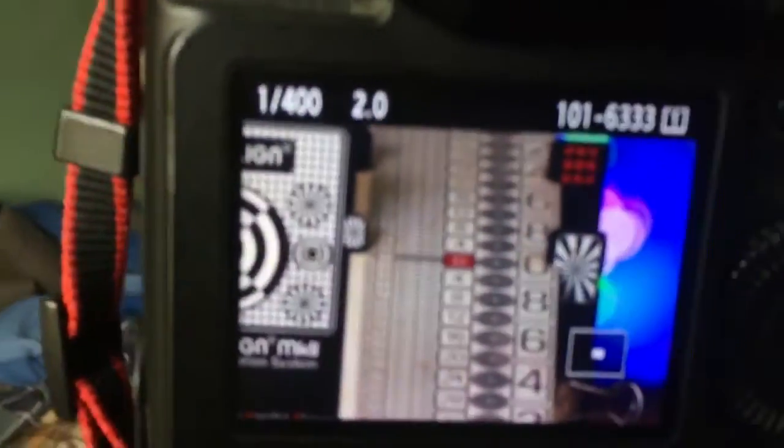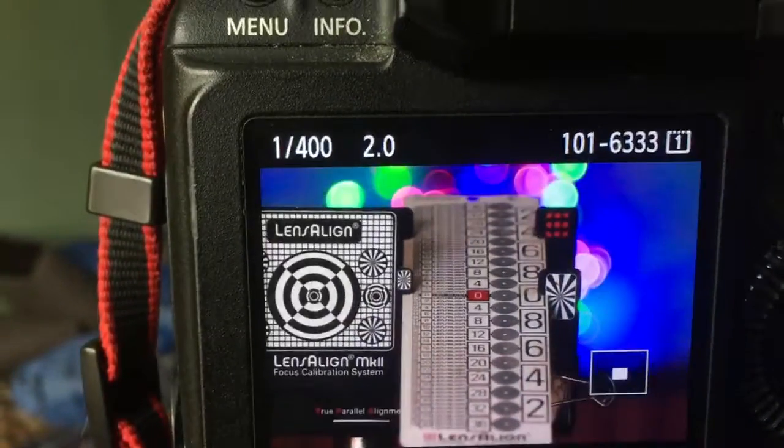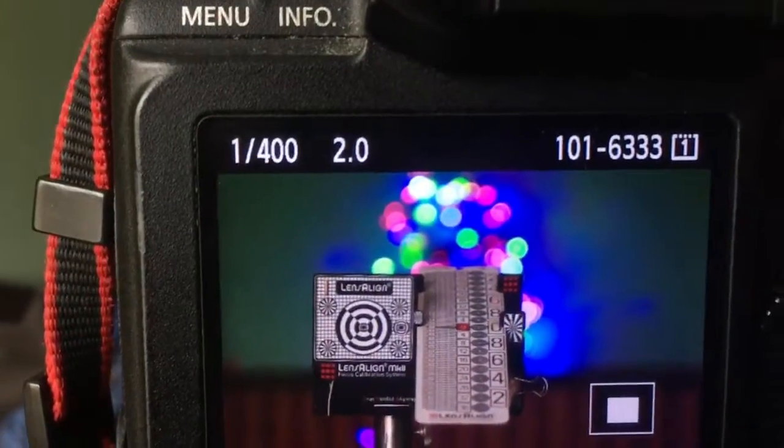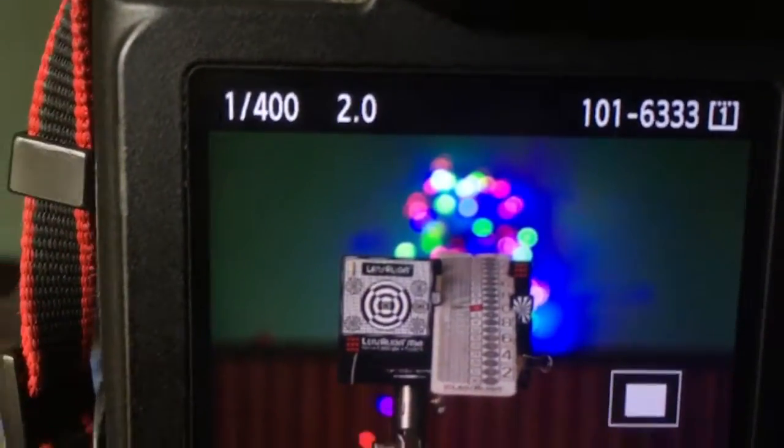When the object is in focus, you can hear the confirmation sound and see the confirmation light. This is the magic bokeh with this lens.